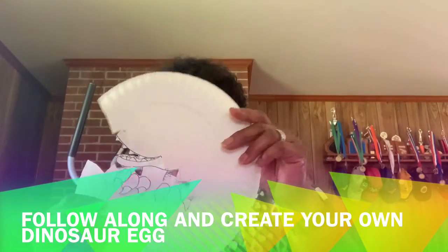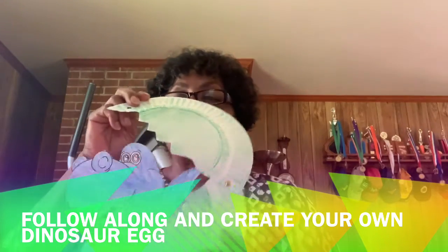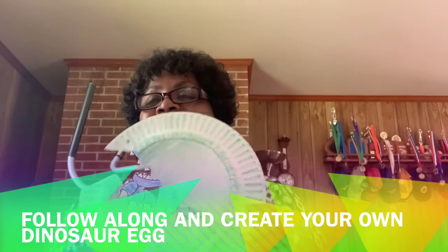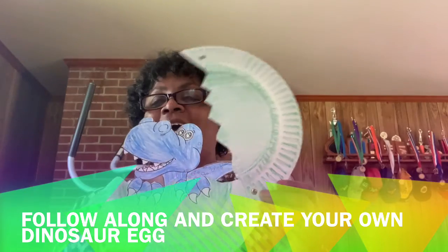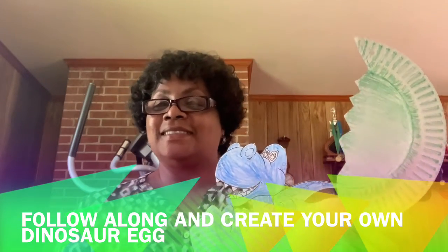So when you finish your project, it will look like this. Dinosaur in an egg — he's hatching out of his egg! Isn't that cool?